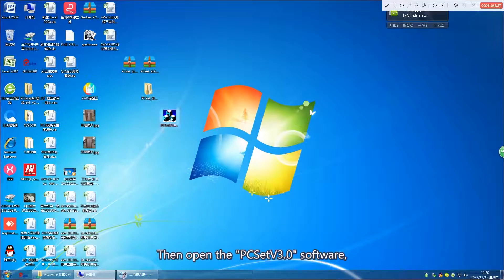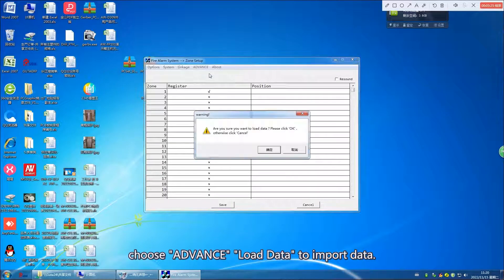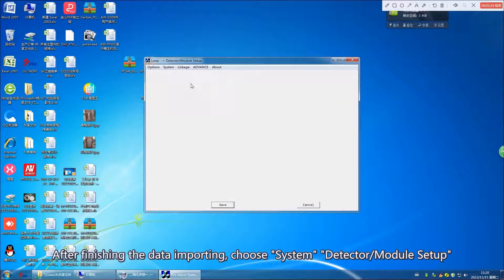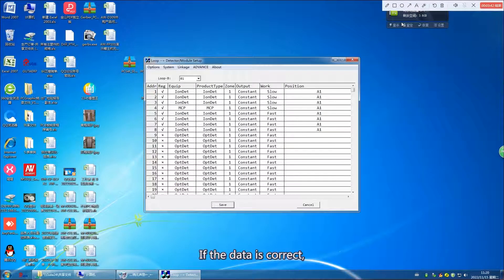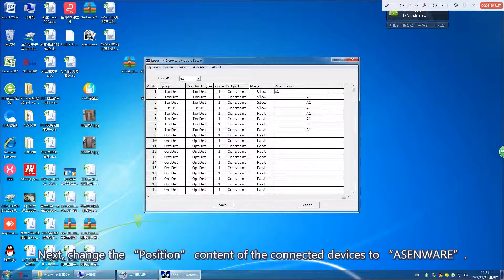Then open the PC-SAT V3.0 software. Choose Advanced Load Data to import data. After finishing the data importing, choose System Detector / Module Setup to check whether the registered devices are correct. If the data is correct, it proves that the USB is compatible with the panel and the software.